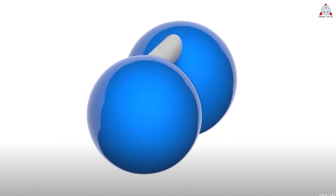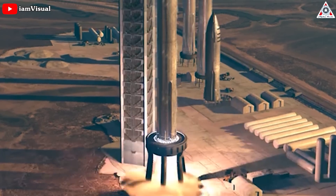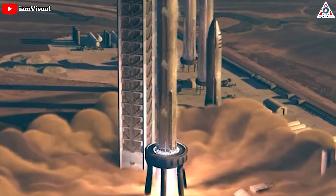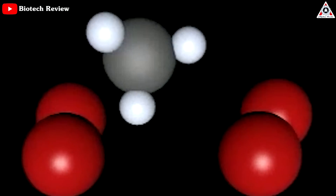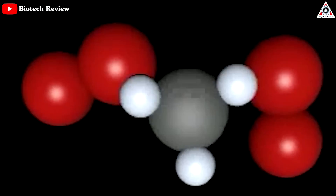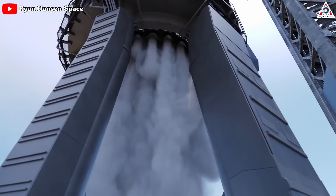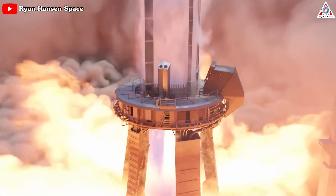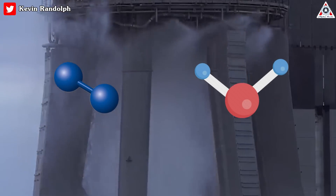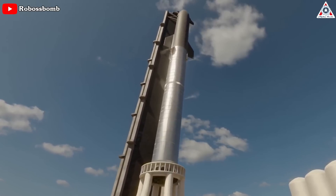If you're wondering why there's nitrogen here, SpaceX employs a blend of water and gaseous nitrogen to effectively deprive flames of the oxygen necessary for their combustion. This method helps prevent the accumulation of oxygen and methane, thereby mitigating the formation of an explosive mixture within the launch pad area. By eliminating the presence of these combustible elements, the risk of accidental ignition is significantly reduced.